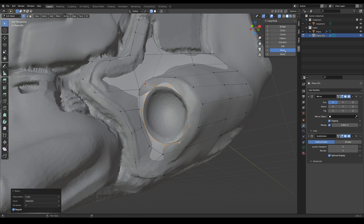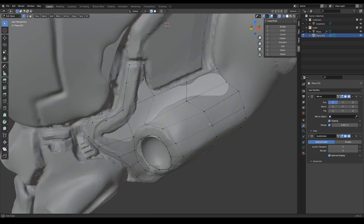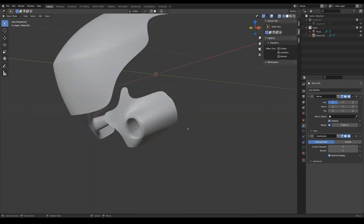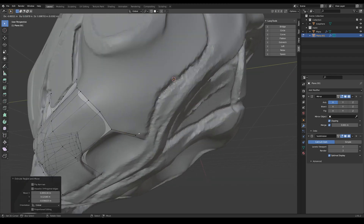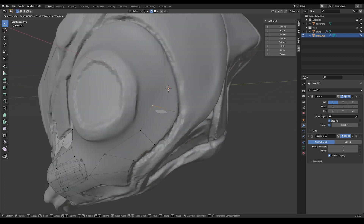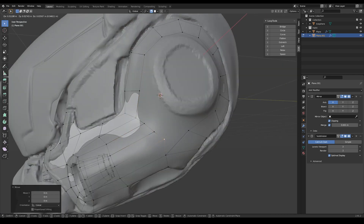Here we can see I'm using the Loop Tools add-on, which ships with Blender. It's just a bunch of handy commands — I use the relax option and the circle option a lot. Circle will just make a perfect circle with whatever vertices you have selected, and relax will sort of relax that geometry, although I found the relax operation doesn't work as well as it used to. Here I'm just taking really big polygons and going around the ear of this helmet.